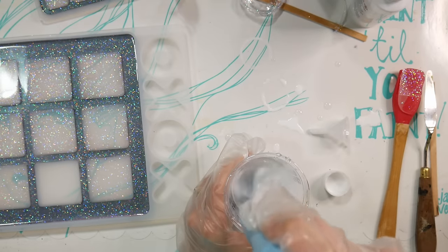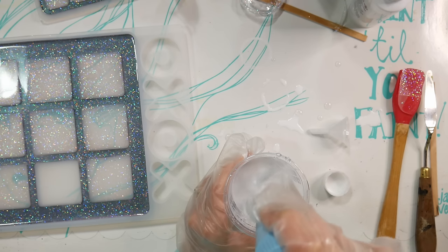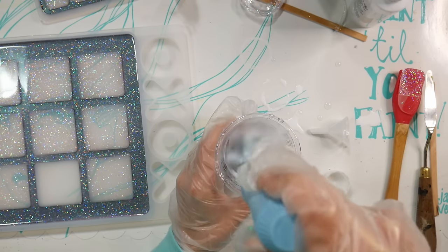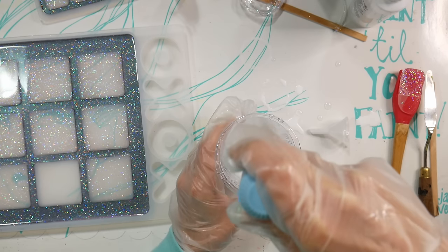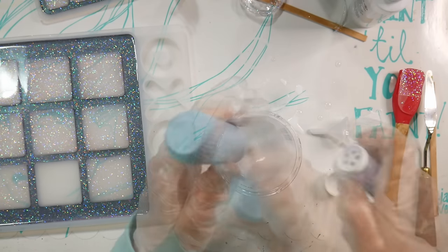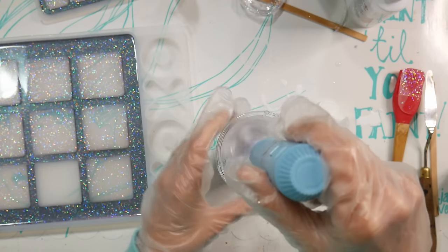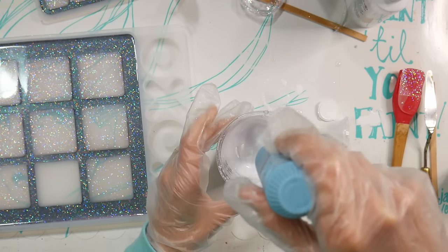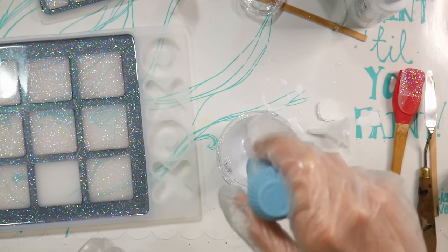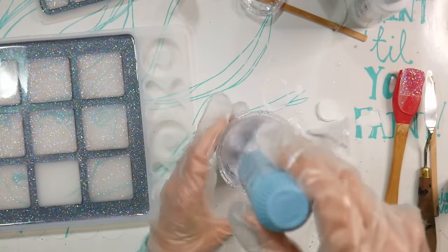For the second layer I mixed Parts A and B in equal amounts again, and after it was fully mixed I added some white alcohol ink designed for epoxy resin — also from Let's Resin. I'm making sure it's well mixed. This is white but it has a little translucency, so if you wanted to add some glitter into it, it would still show up. Make sure you get it all really well mixed so that when you pour it, it should be pretty even.